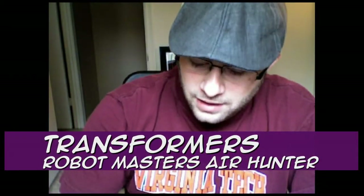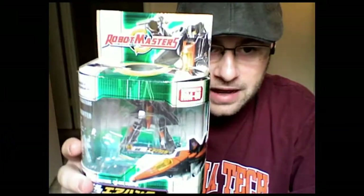What's up? Back again for another Transformers review. Today I have Robot Masters Air Hunter.